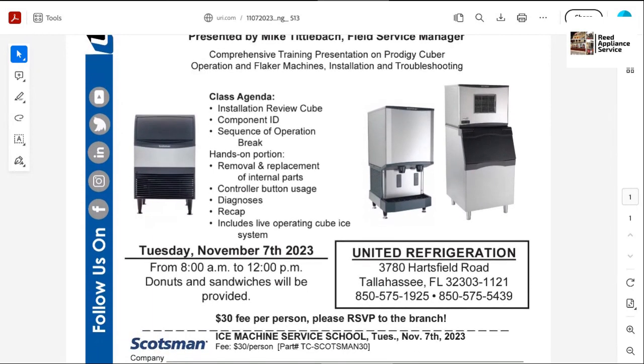So you can give the location a call. This is the actual store, which is going to be your distributor — you actually buy the Isomatic units from this location. You can give them a call at 850-575-1925, or you can stop by the store and pay for your class.